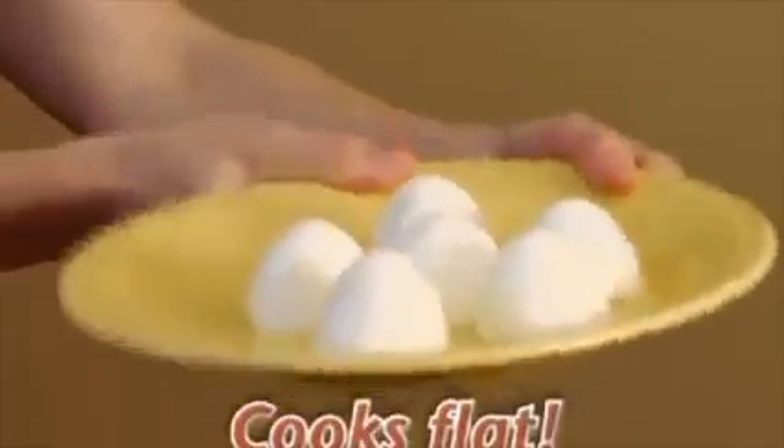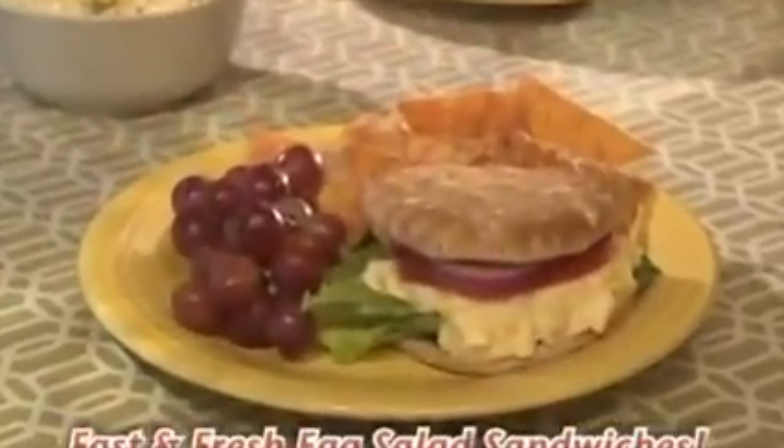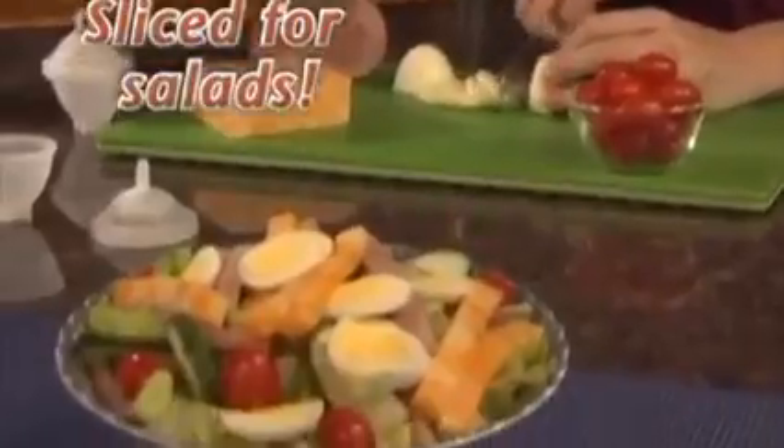Because Eggies cook flat on the bottom, they're easier to decorate and eat. Now enjoy delicious deviled eggs without peeling a single shell, fast and fresh egg salad sandwiches, or simply slice an egg over a chef's salad.